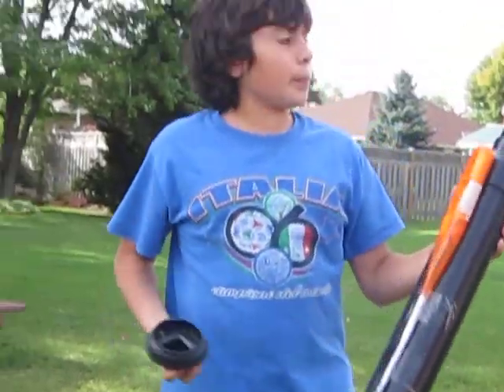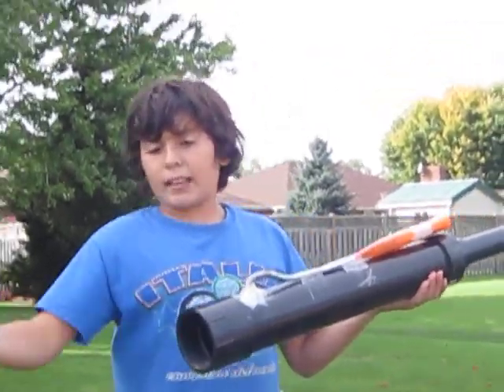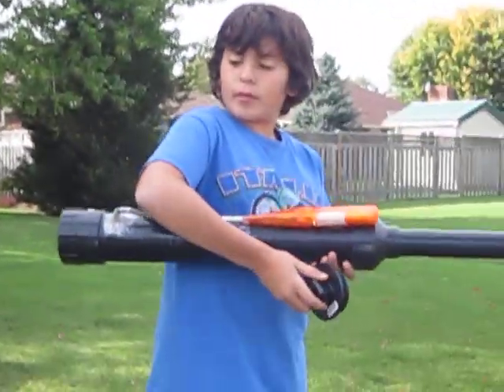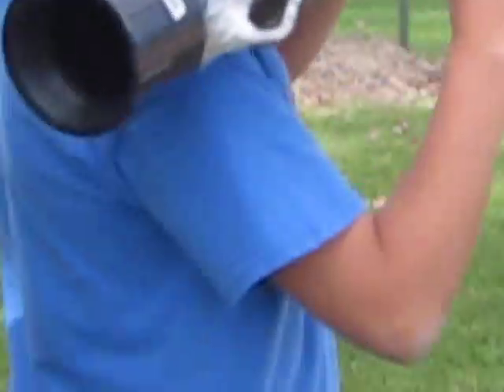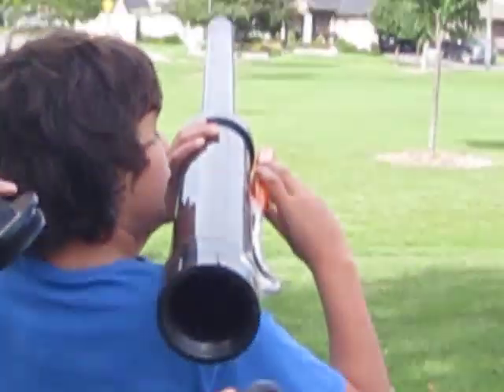There's a potato in there right now, and the AXE of course — so we're going to spray that in. Let's test this sucker out. I'm going to be shooting this sucker off in a couple of seconds.